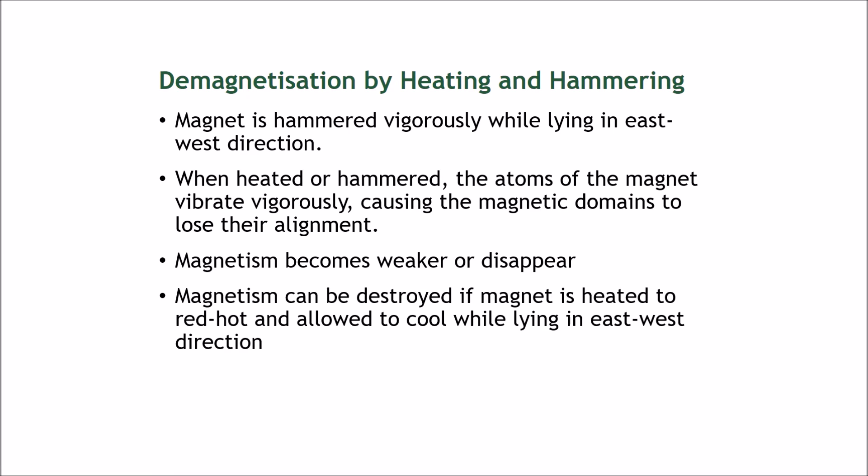Let's talk about methods of demagnetization. We have talked about this before — you can demagnetize stuff by heating and hammering. You should lay the magnet in the east-west direction and then hammer it vigorously or heat it vigorously. The atoms of the magnet will vibrate vigorously when heated or hammered, causing the magnetic domains to lose their alignment, so the magnetism becomes weaker or disappears.